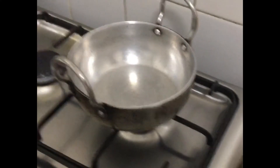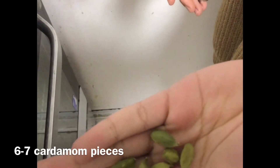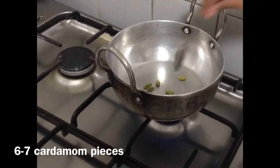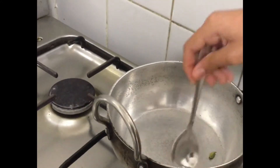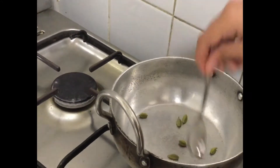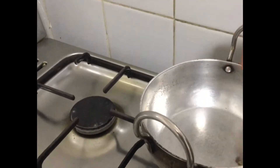Now let's roast our cardamoms. We need six to seven cardamom pieces, and we need to roast them or else they will not grind properly. Turn it to low flame and keep roasting.